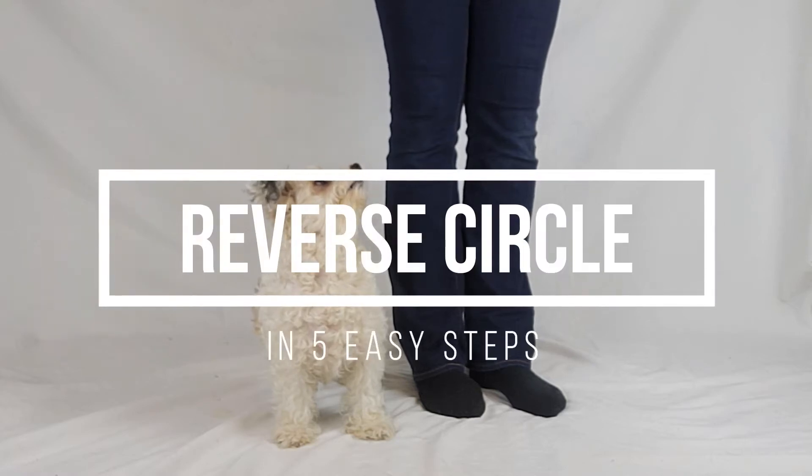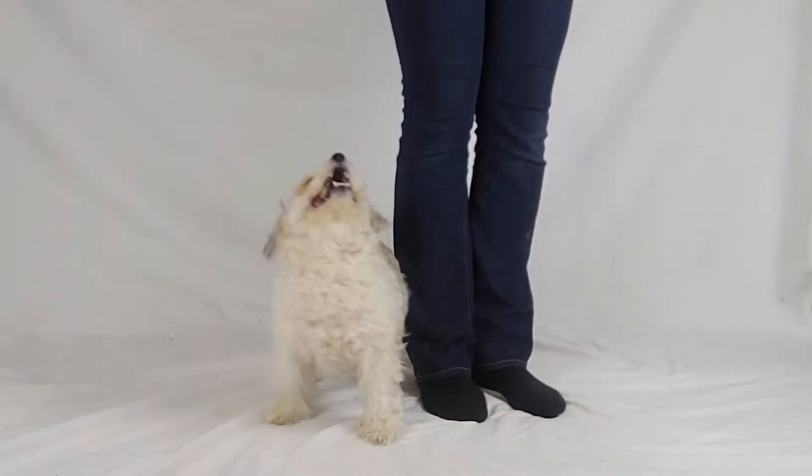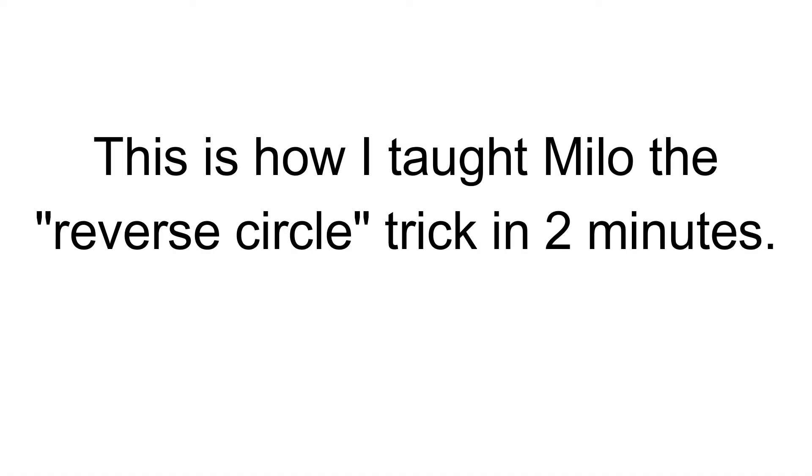Learn how to teach your dog to orbit. Here, Milo will be learning orbit in real time. It only took her two minutes to learn the trick.